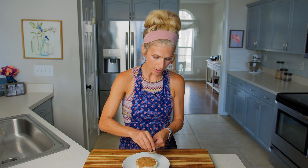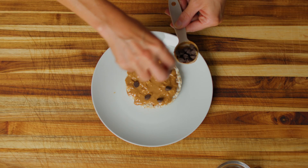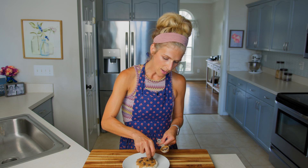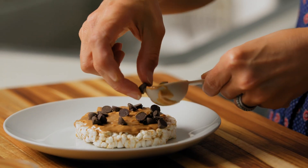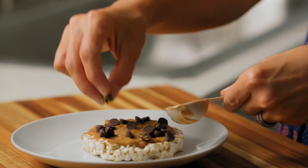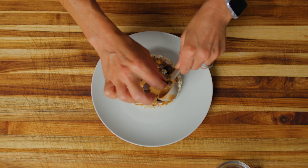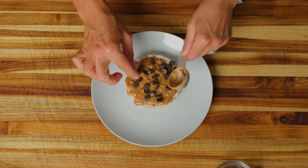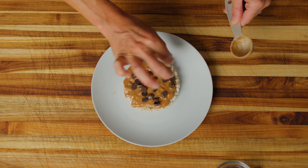I've now measured out one tablespoon of chocolate chips and I'm just going to sprinkle them around my rice cake. I'm using a plain rice cake today, but you could use a chocolate rice cake or a caramel rice cake — when I used to make this for my kids they liked the chocolate one. If you have another rice cake flavor you think peanut butter would go well with, go for it. I'm just sprinkling these chocolate chips on top, trying to get them spread out so each bite has an awesome amount of chocolate in it.